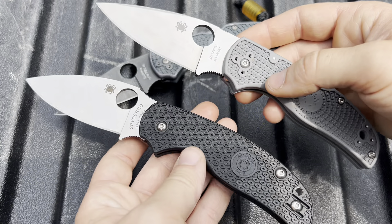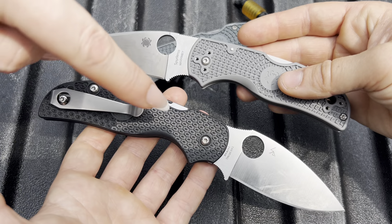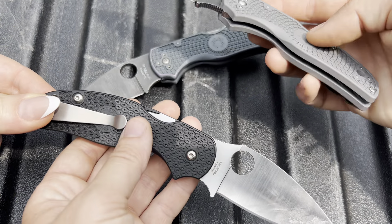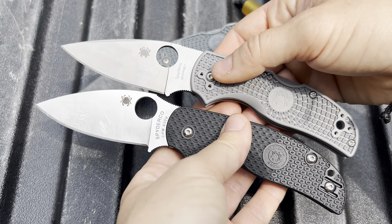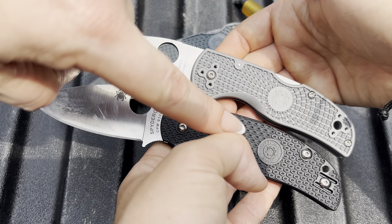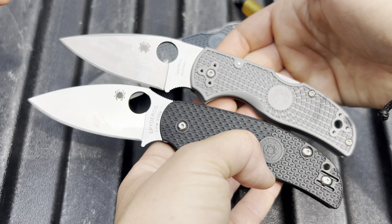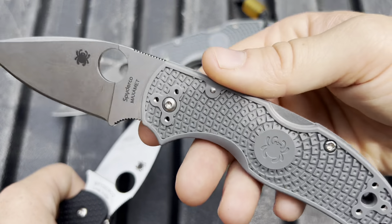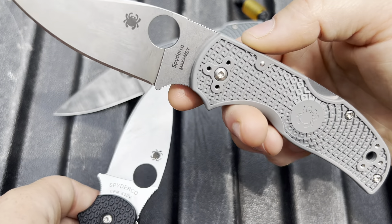Nikki, do you have one that you prefer? This one. Why do you like the Sage 5 better? It's thinner. Yeah, although it's bigger, right? It might be just a hair longer — they're really similar in size. I just like it because it's simple. I like the logo on there. Do you like anything about the Native? I like this part here — the swedge. Yeah, that's cool looking.